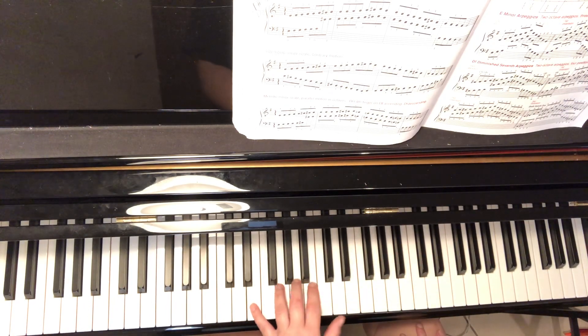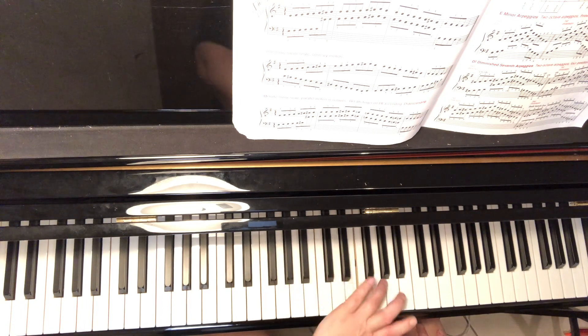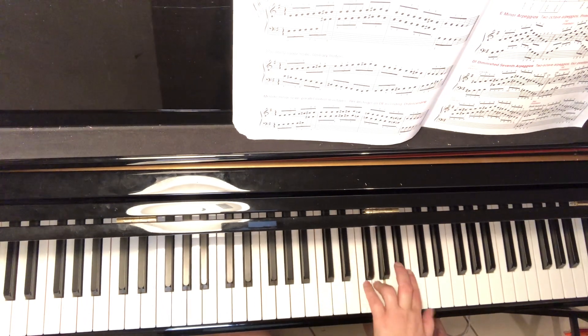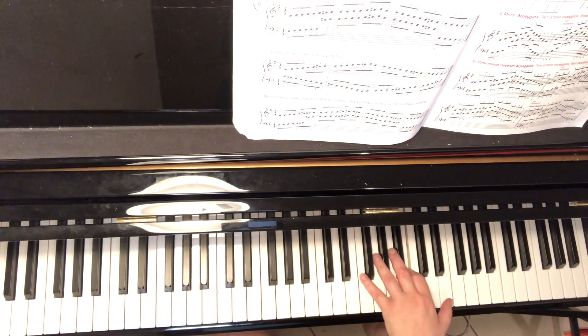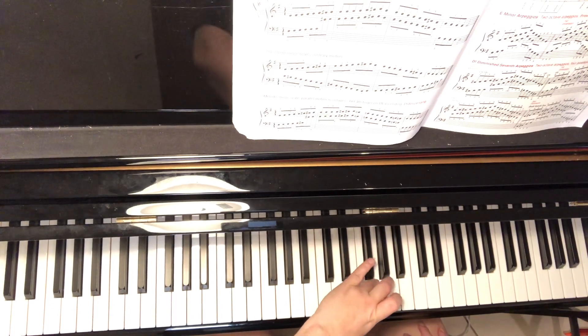Left hand is going to be 5, 4, 2, 1. Same thing — E, G, B. So 5, 4, 2. Stretch thumb to E. Cross four to G. Stretch thumb up to the final E. Coming back the way you came.